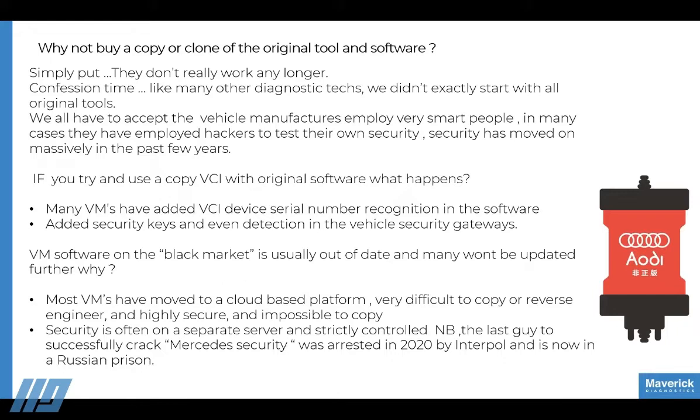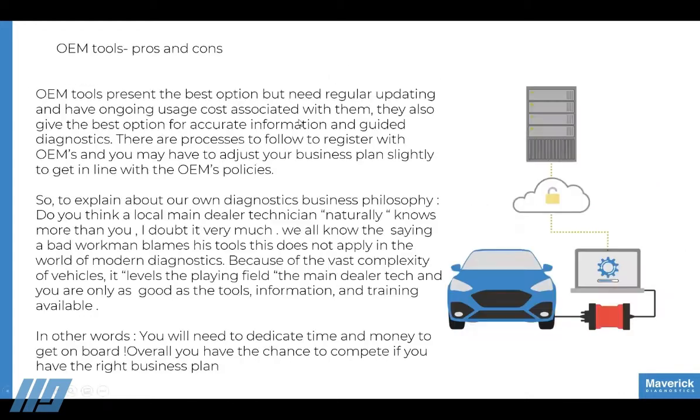It used to work a few years ago — it worked really well. But Mercedes is a massive example of how manufacturers have completely tightened up their security over the last 18 months. They simply can't be hacked now. People claim they have working versions, but those versions don't do any security encoding and don't do anything meaningful on the back end that they should be doing.